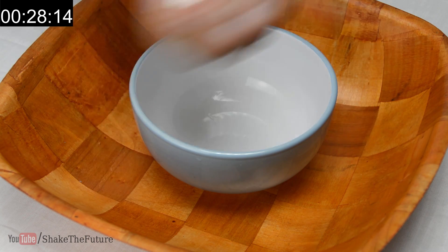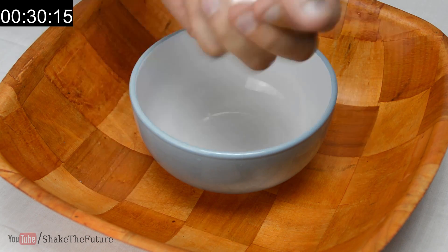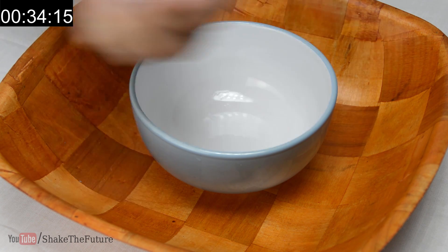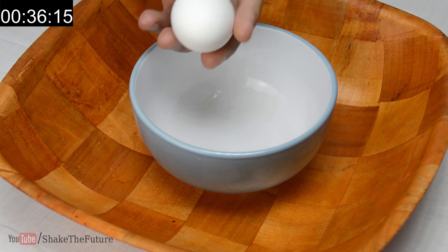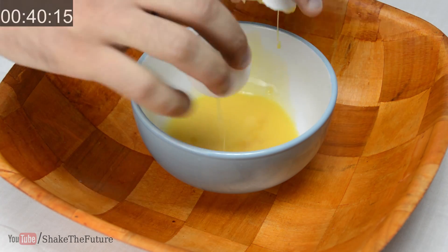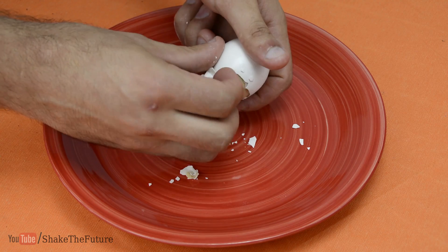This looks naughty — I do apologize about that. If we crack the egg, we can see it's been scrambled. If you boil it, you'll have a golden egg.